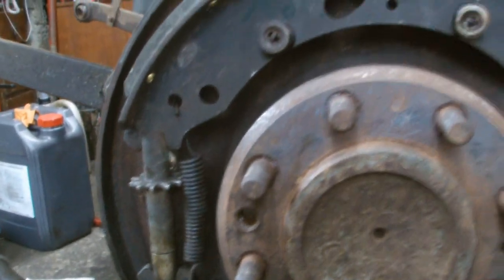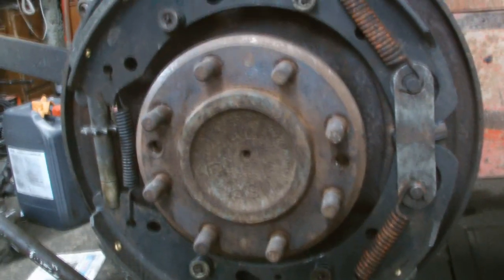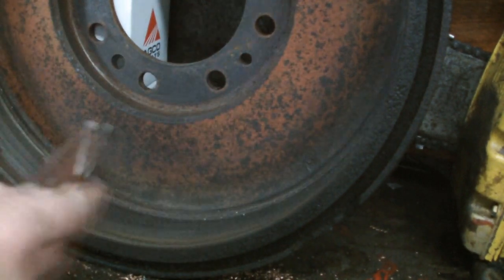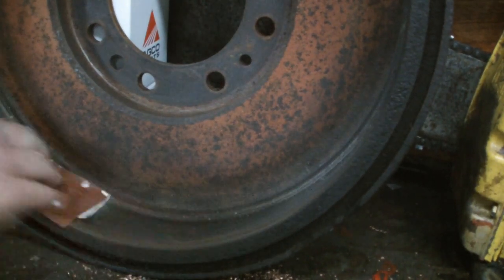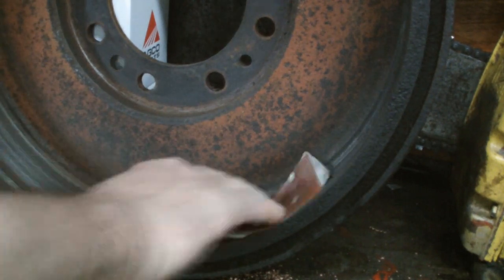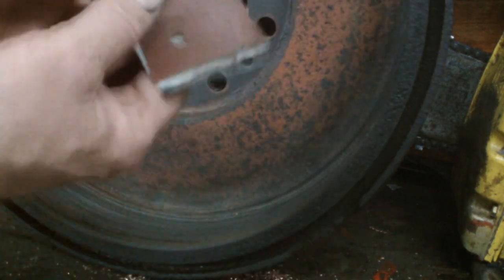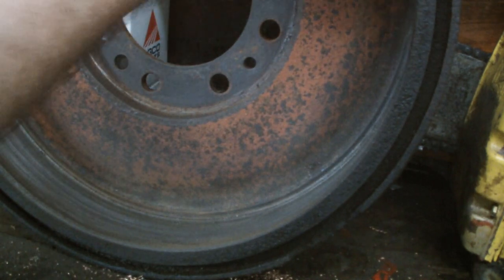Next step, we'll clean up the brake drum and adjust the brakes from the other side. We're going to give the old brake drum a good clean — just a wash with soapy water and some petrol.